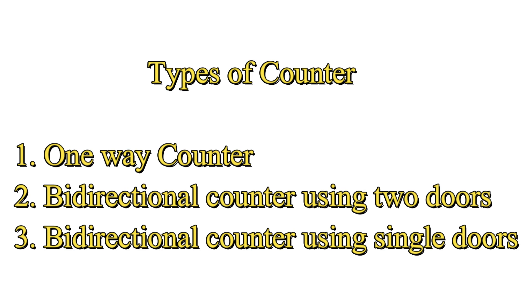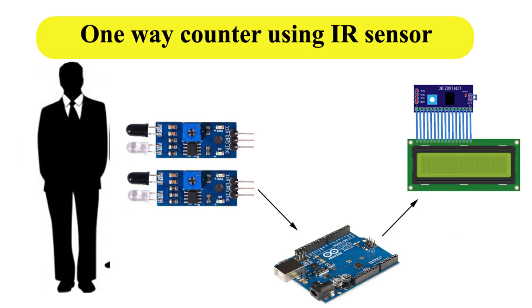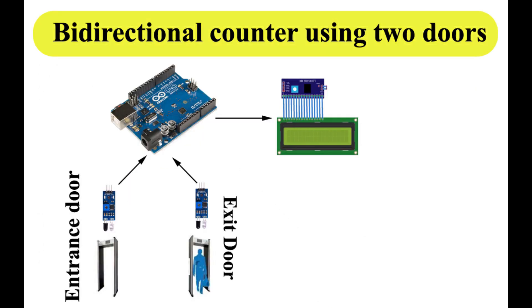In this episode we will create three types of counters. First, a one-way counter — this counter will count the number of visitors in one direction, for example the number of persons entering the room. Second, a bi-directional counter — this counter will count the number of persons in two directions: entering the room and leaving the room. The pair of IR sensors can detect visitors from both directions.